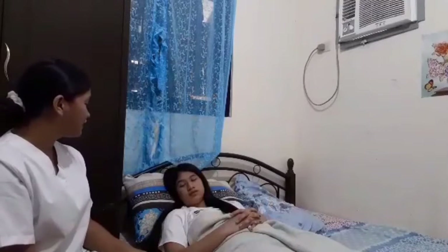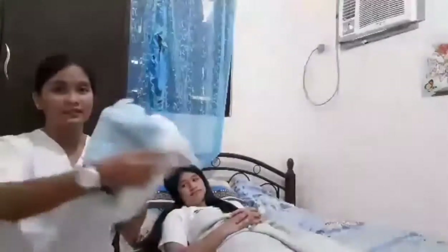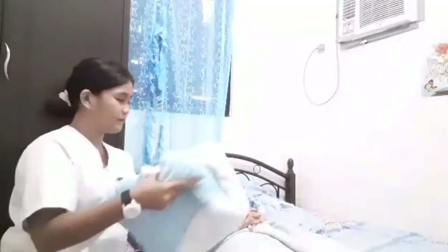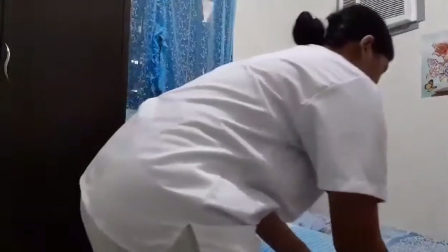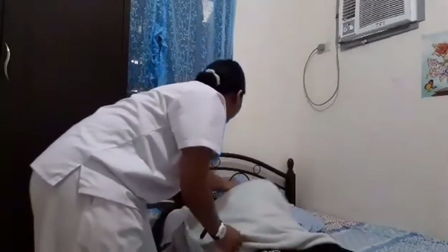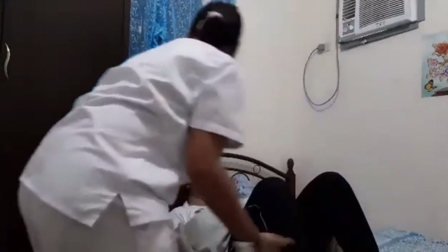After explaining the procedure to the patient, the first thing to do is to put the bath blanket over the patient's blanket. Then fold the top linen together with the bath blanket just enough to allow placement of the bedpan. Then assist the patient to bend the knees and have the patient lift his or her hips upward, assisting if necessary.